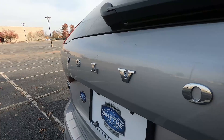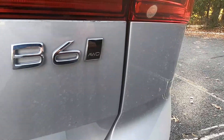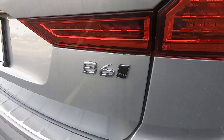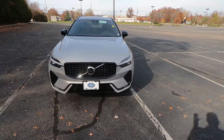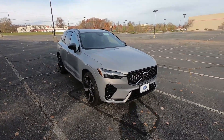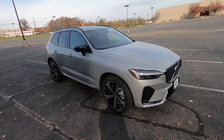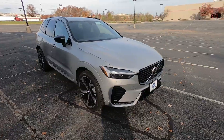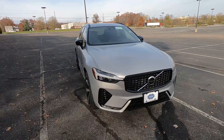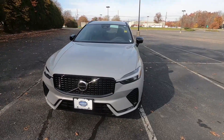This mid-size SUV clocks in at 4,280 pounds curb weight — just under 4,300 pounds, right where you'd expect it. Even though it's over 4,000 pounds, it really doesn't handle like it. The suspension is fully independent all around, and this car has a double wishbone suspension as opposed to a more traditional MacPherson strut setup, which definitely makes it handle a lot better and more fun to drive.